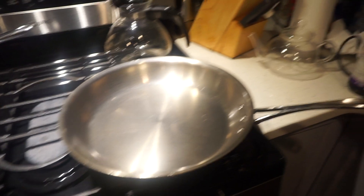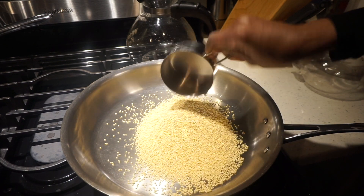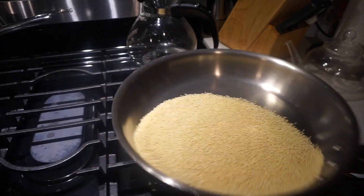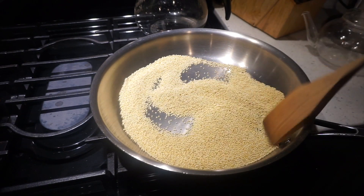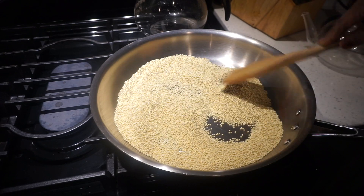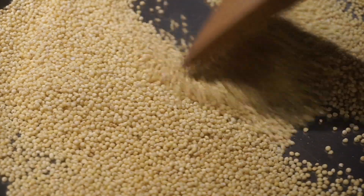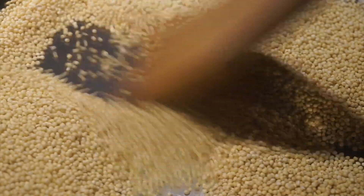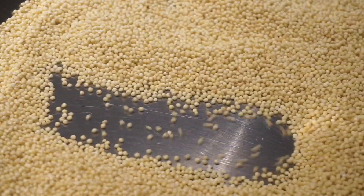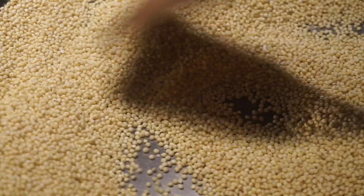Let's cook the millet. I like to toast it first — I have one cup here. It brings out the flavor. It's popping a little bit and dancing around. It's also getting a little bit of color. I'm going to let this go for another minute, then add the water. That's it — add some salt, some oil or vegan butter, cover it, and let it simmer.